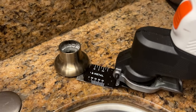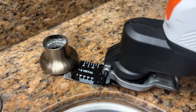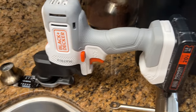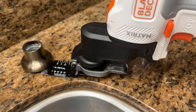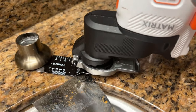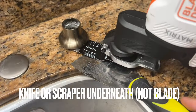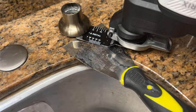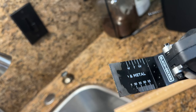I've given up on trying to get the nut off the bottom of this broken soap dispenser, so I'm going to use my oscillating tool. I'm worried about my granite getting messed up, so I'm going to use just a blade and stick it under here to protect the granite when I'm cutting. This blade used to say wood and metal but now it just says metal, so let's see if that works.